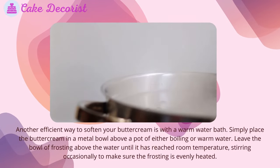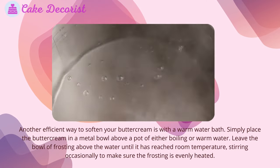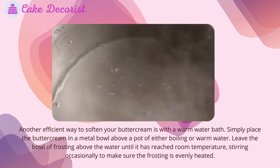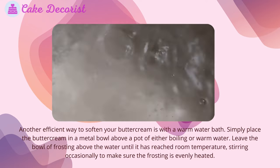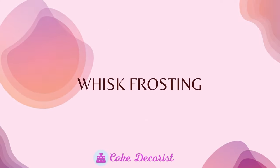Water bath: another efficient way to soften your buttercream is with a warm water bath. Simply place the buttercream in a metal bowl above a pot of either boiling or warm water. Leave the bowl of frosting above the water until it has reached room temperature, stirring occasionally to make sure the frosting is evenly heated.